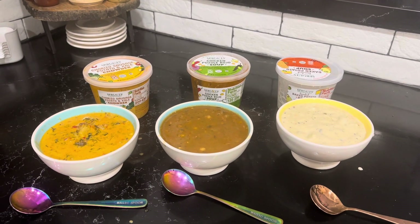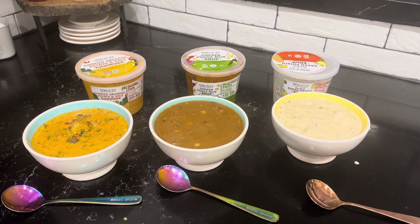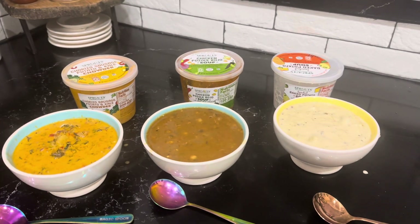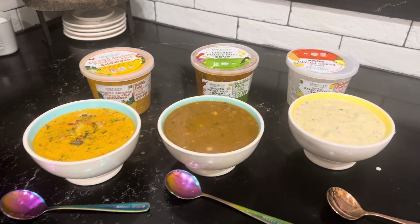Hello, it's Laura here. I'm doing a soup review from Sprouts. And this is me, by the way. I'm videoing this myself, so I'm an amateur at this.